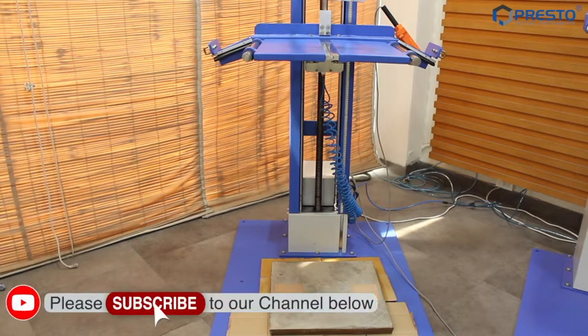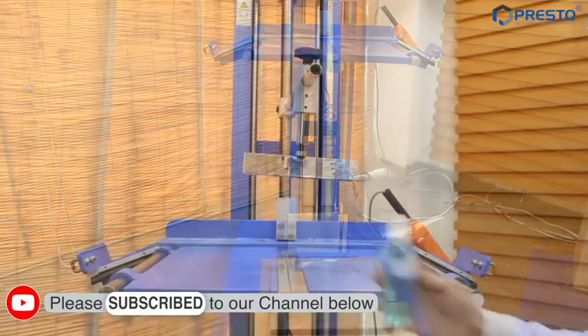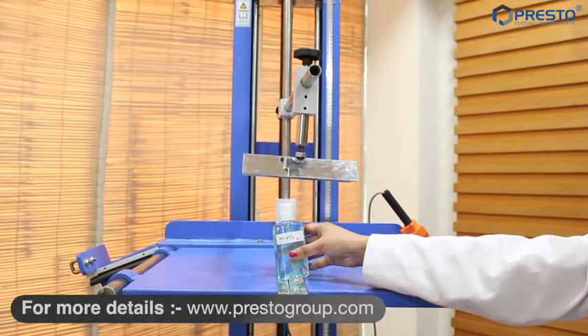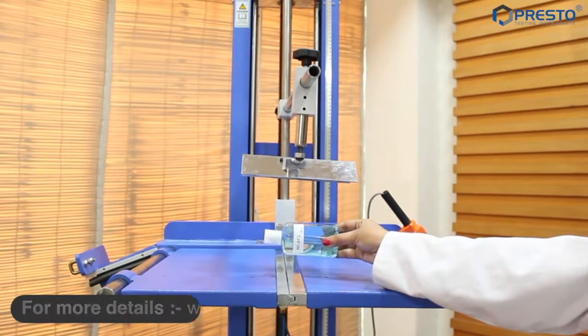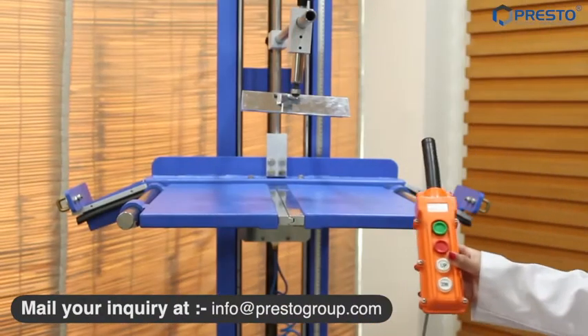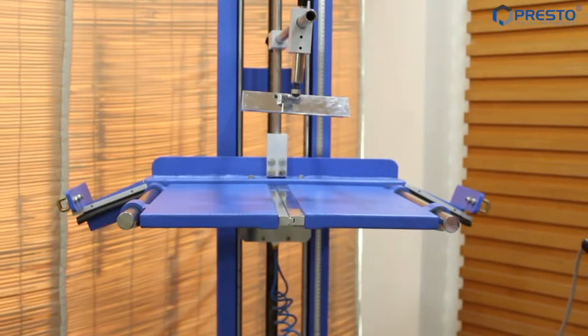As per testing procedure, one bottle has to drop two times from a dropping height of 1.2 meter — one in a vertical position by keeping the base of the bottle onto a rigid horizontal dropping platform, and second by keeping the axis of the body of the bottle parallel to the same platform. Now with the help of a remote switch, I am taking the dropping platform to a height of 1.2 meter.